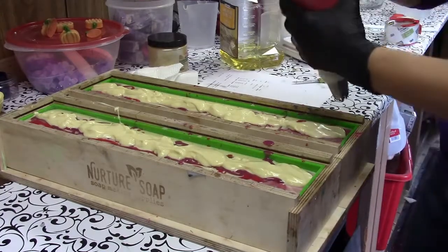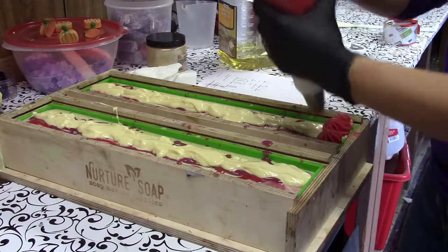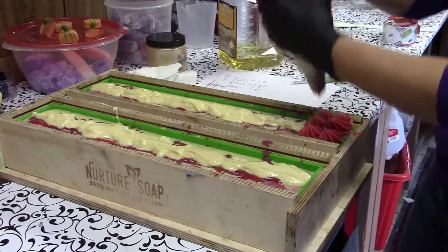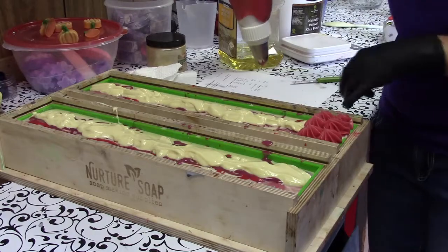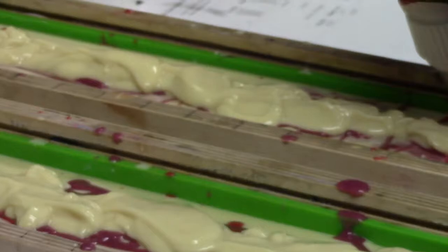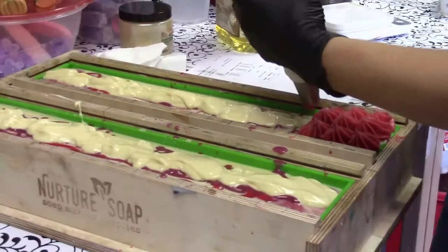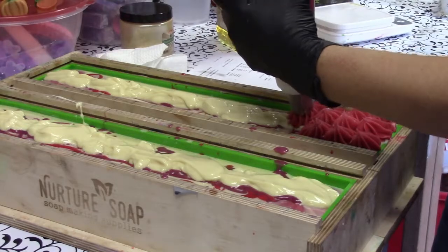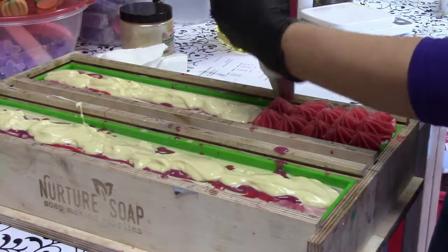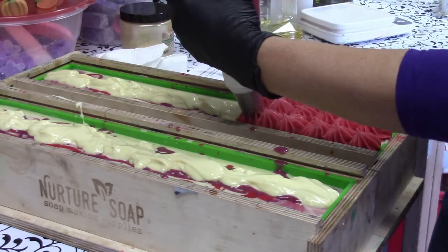Alright, we are ready to pipe this baby. You might be able to see — although my mold is a little messy — I've got this marked at one inch intervals and that tells me where my piping should go. And this is thickening up pretty fast, so I'm going to have to move here, so you'll have to pardon me if I don't chat a whole lot right now.